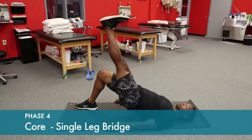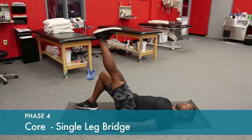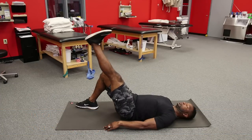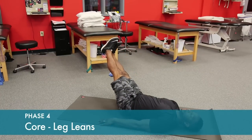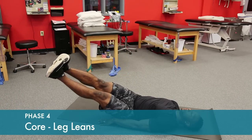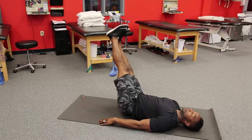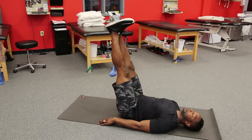Progress to bridging on one leg, then the other, in a single-leg position. Lean your feet over just slightly at first. As your strength improves, try to get your feet as close to the ground on one side then the other. Hold for one to two counts and then back up to the top.